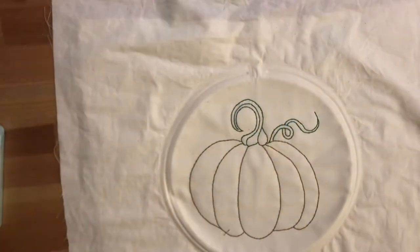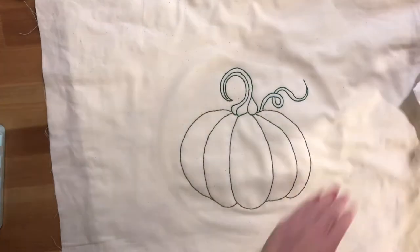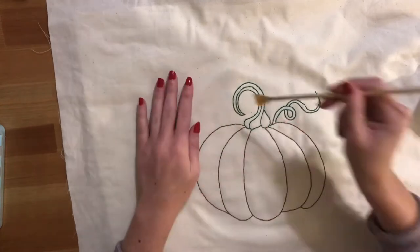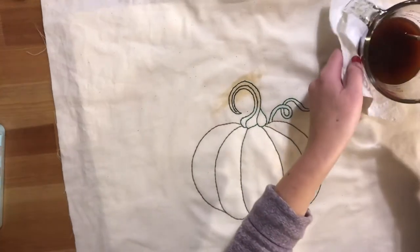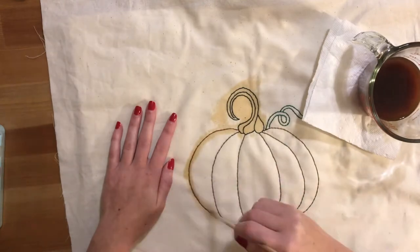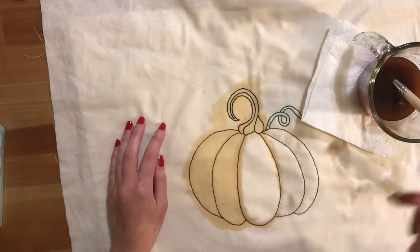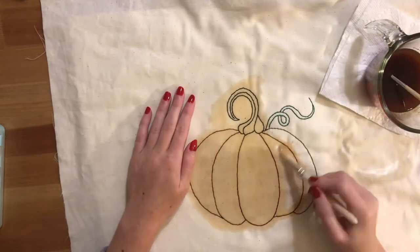The next step is prepping your surface for tea staining. I went ahead and ironed out my project, rolled my sleeves up, and brewed my tea — I used about three extra-large Lipton black tea bags with maybe a cup of water. I first used a small brush to try to get more of the tea concentrated around the design to give more emphasis and drama. In the end, it all saturated the fabric pretty much the same, so if you just want to go over it all at once, you can do that too.